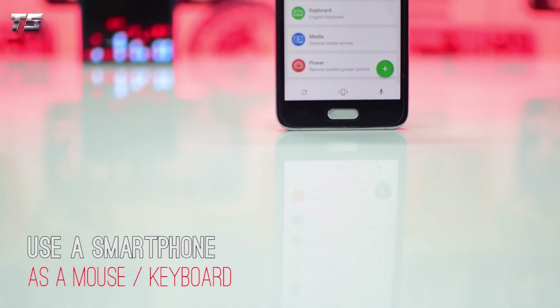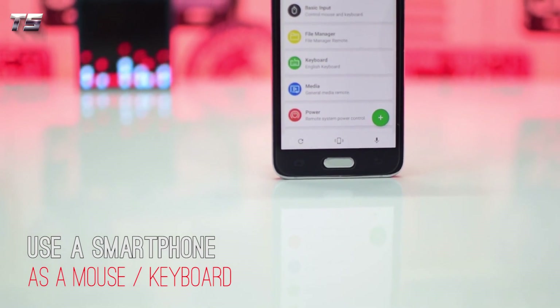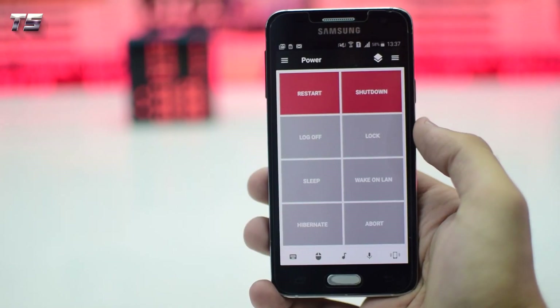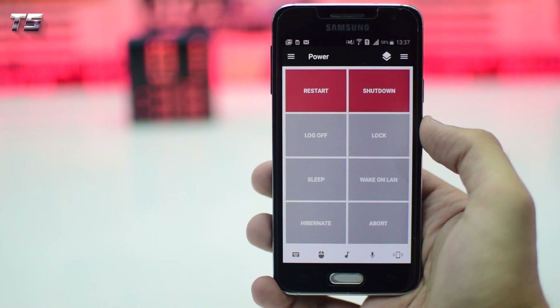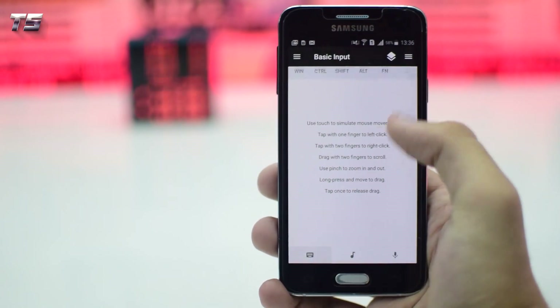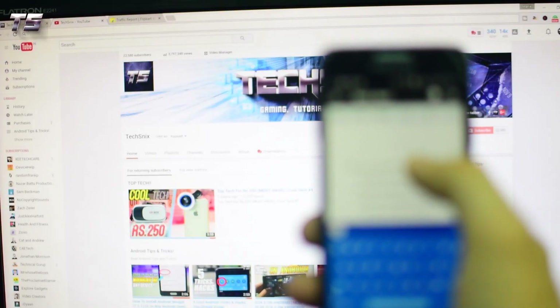First we have a trick that will allow you to use your smartphone as a mouse or a keyboard for your PC. The app will also allow you to restart or shut down your PC from your smartphone. For this, just download an app called Unified Remote on both devices.